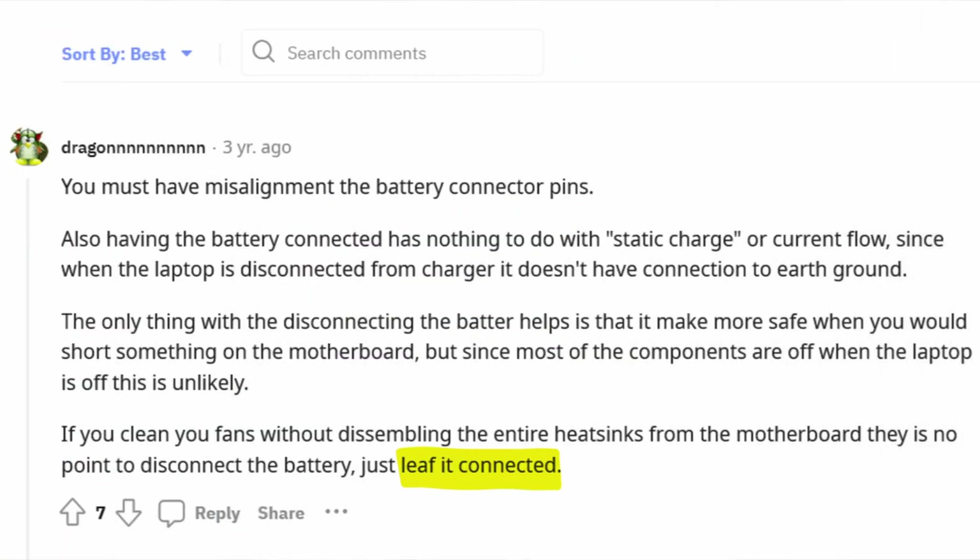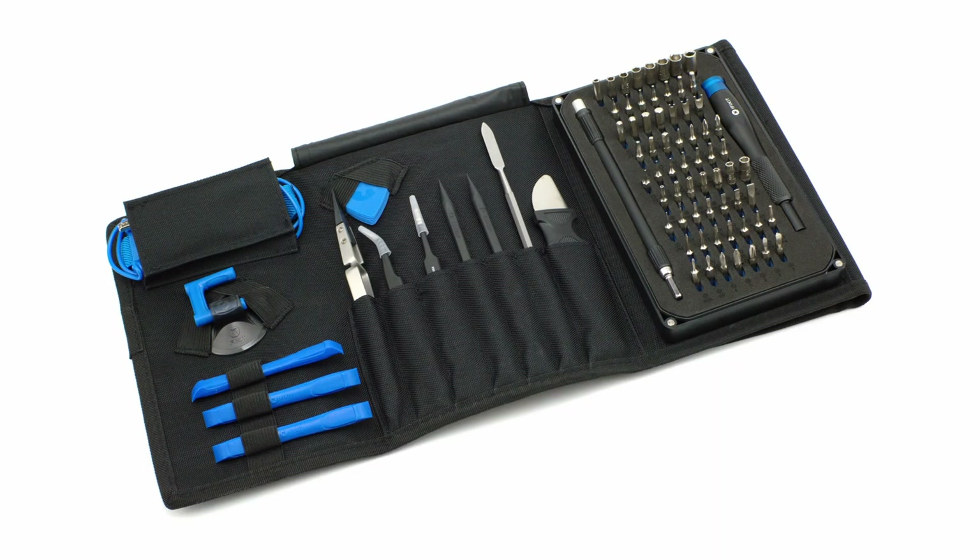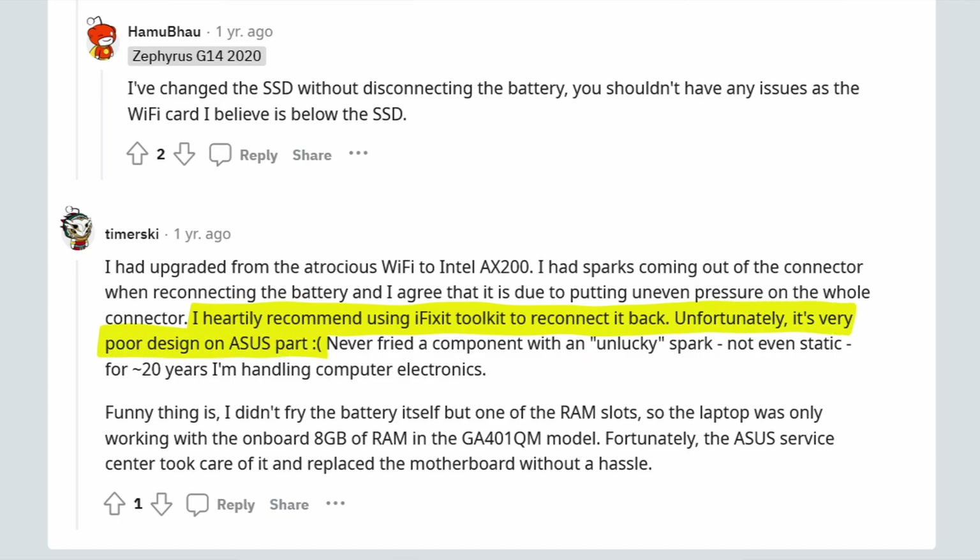Some users, because of this, are saying you should leave the battery connected if all you're doing is cleaning fans and not planning to remove the heat sink. This is a route you can take — it's just dangerous if you accidentally connect something that shouldn't be connected. But if you're confident in your skills, it's a way to bypass this part of the issue entirely. Another user recommended the iFixit toolkit to reconnect it, but noted it is a very poor design on Asus' part and they have not seen this issue in 20 years of handling computer electronics.